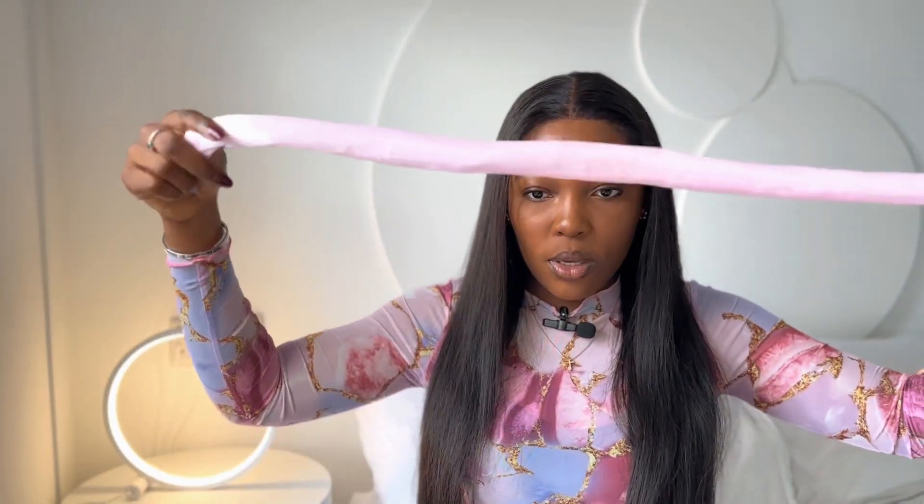Let's get right into the video. You need your Got2B mousse and water. I know most of you must have heard that bone straight doesn't curl — I'm about to show you that bone straight can actually curl. I might be looking down just because I have a mirror in front of me; I'm using my back camera.